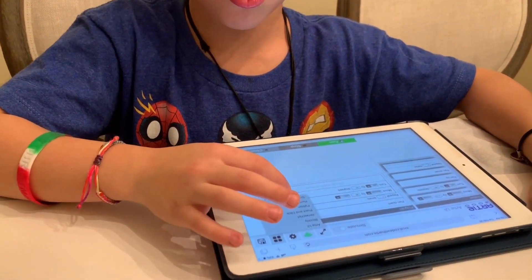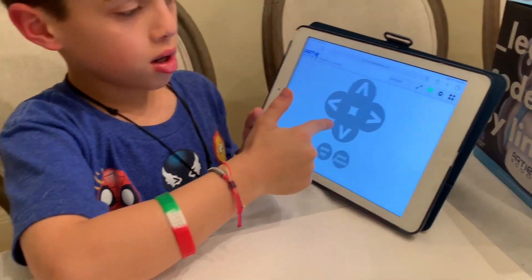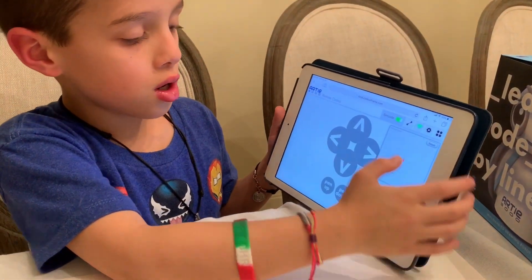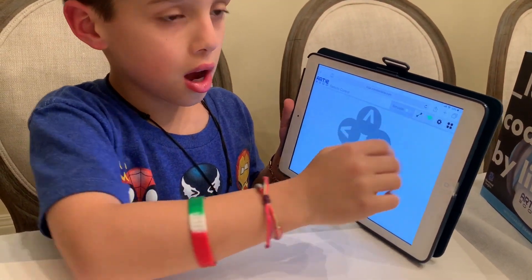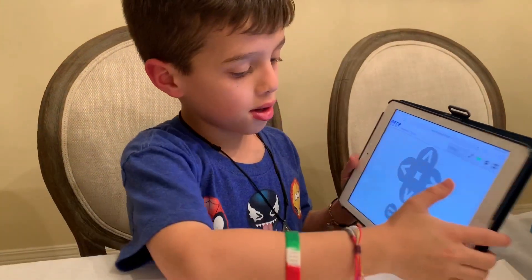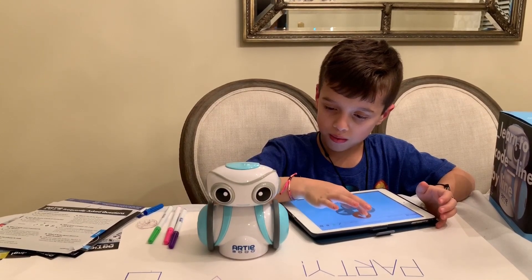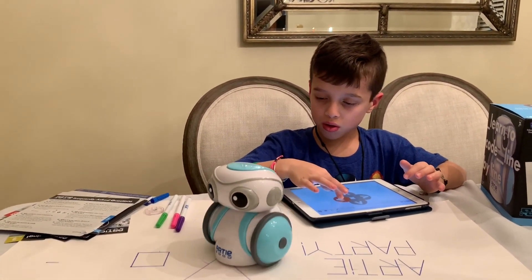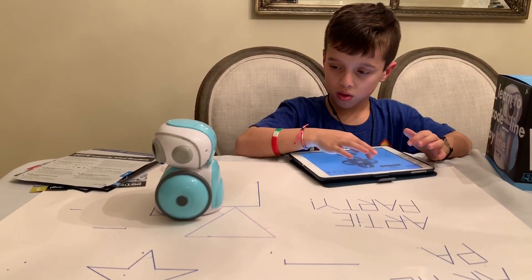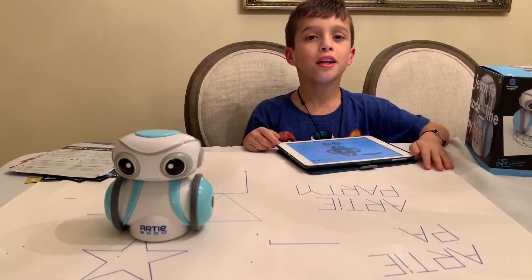Let's try out Remote Control — one of these modes. This is personally the easiest one. You can tell him to move forward. And if you're wondering what Simulate is, it just tells you exactly what you just did with the Artie. So let's see what Artie can do when I use Remote Control. Forward! I made a lightning bolt — wow!